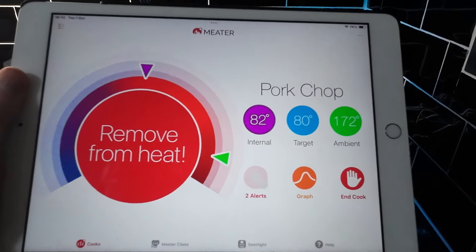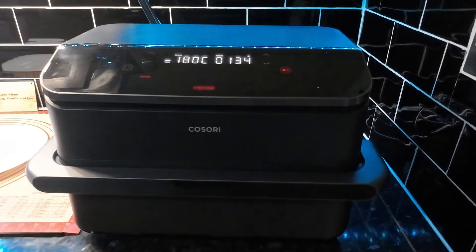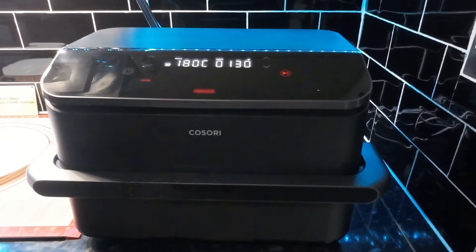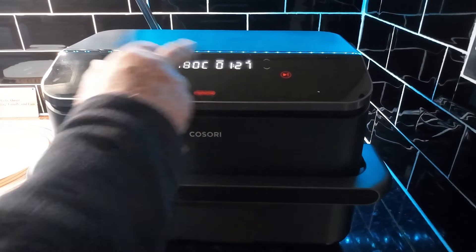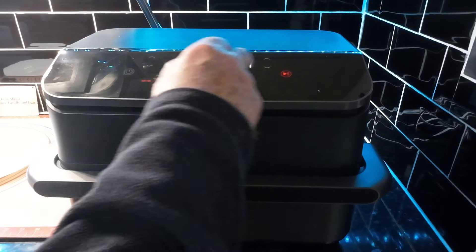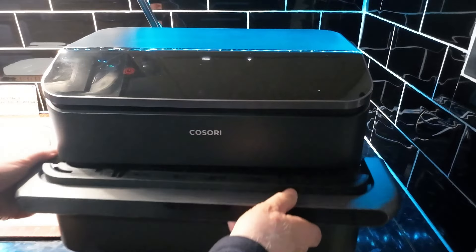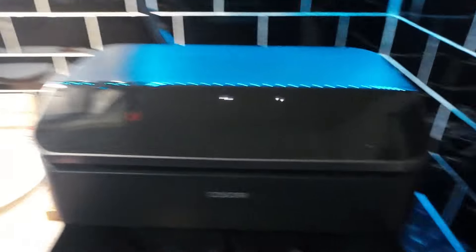The thermometer is telling me we're on 82°C now, so it's definitely well cooked. We'll get this out and get it served up. We've only got about one minute thirty to go anyway, so that's pretty good — let's stop it there.